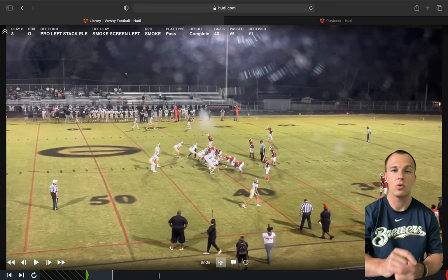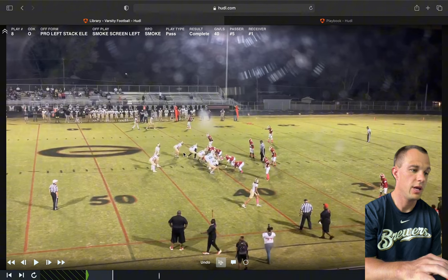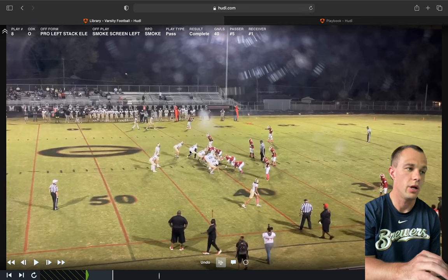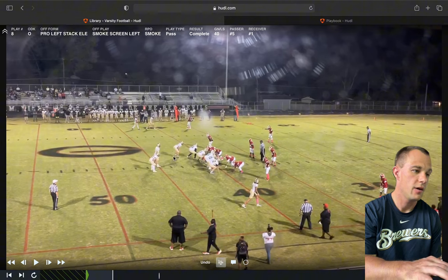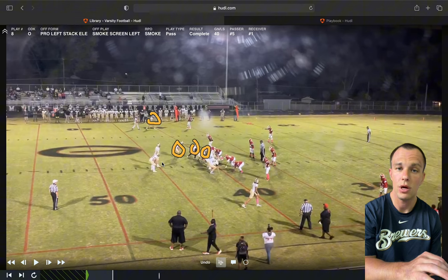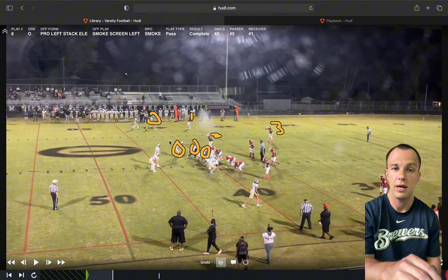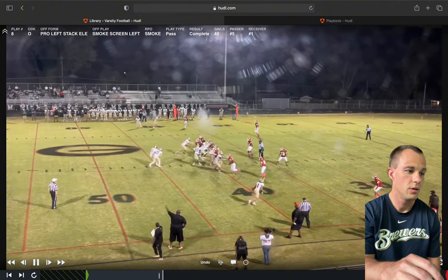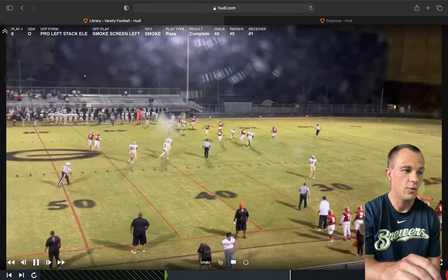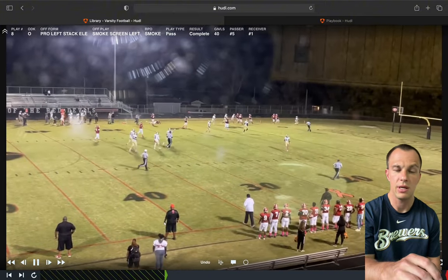Here we're showing we can line up our tight end as a wing, sniffer on either side, or with his hand in the dirt. We're running our smoke screen here — one, two, three, and four receivers go out there, normally with our running back as well, so we had this on as an RPO. They have one, two, three guys on our side. We have numbers even to the field. The quarterback sees it, pulls it, everybody gets going, and they take a bad angle — touchdown, because of how far out we're playing.